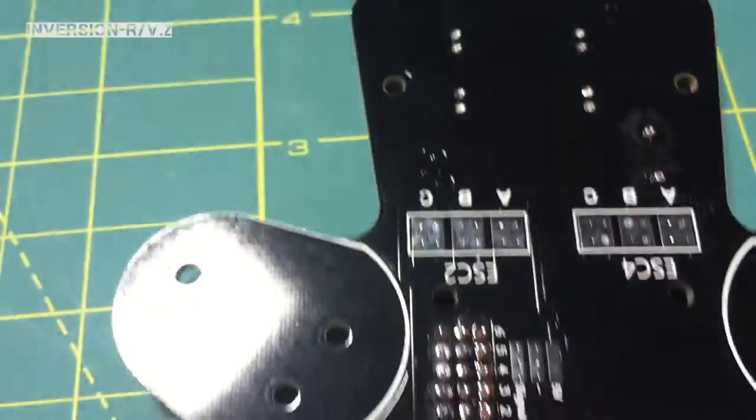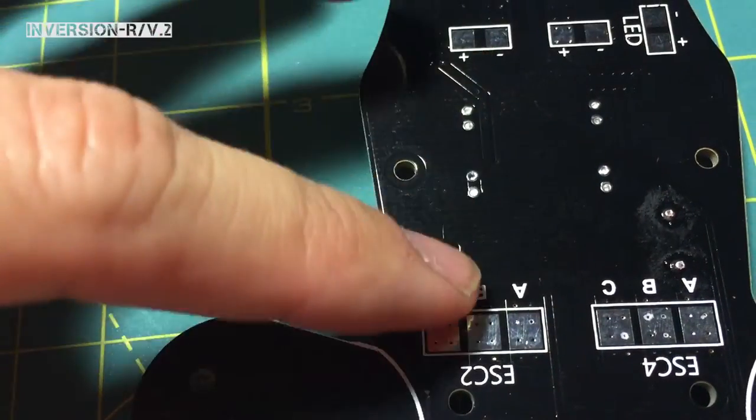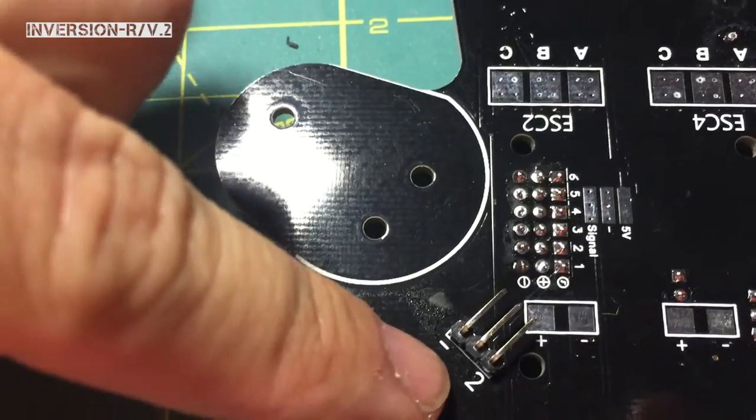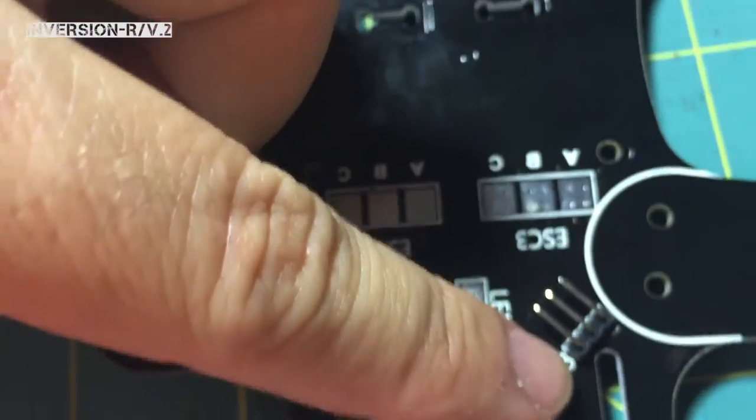I'll move on to installing one of the ESCs. Your ESC 2 will utilize these pads, this pad, and then number 2 down here. And so on — 4 with 4, and this one here is 3 with 3.